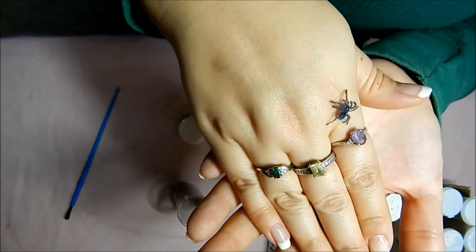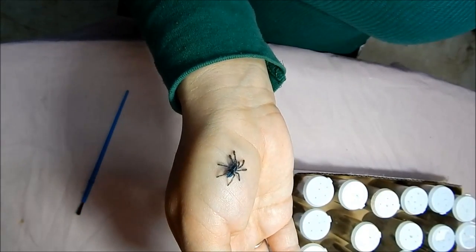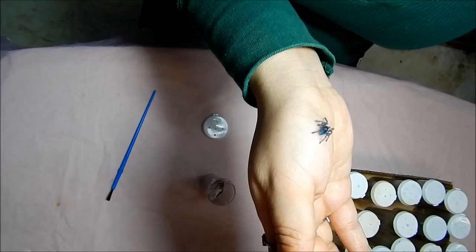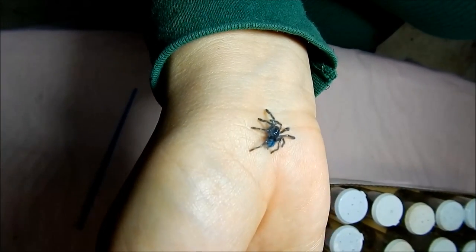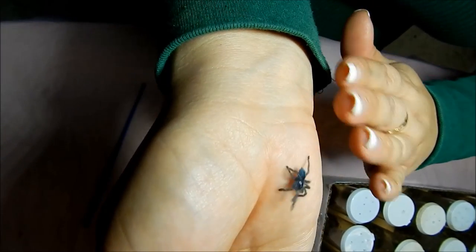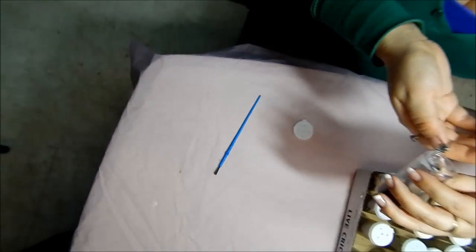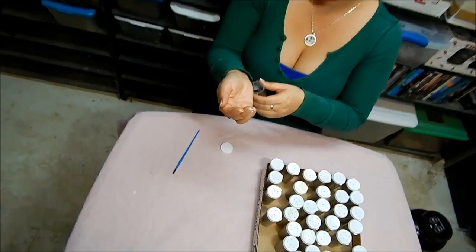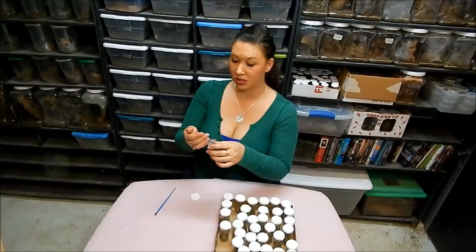For those of you who are interested, if you haven't already, email me at deadlytarantulagirl at Yahoo. You can see what a sweet little beauty this one is — I just need to make sure it doesn't go up my shirt sleeve and get hurt. Anyway, this is my third instar Versicolor that will be available for sale exclusively to my YouTube viewers.